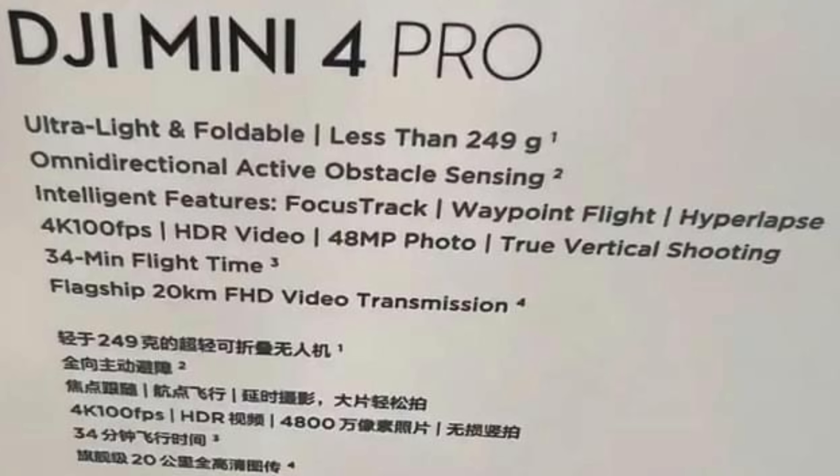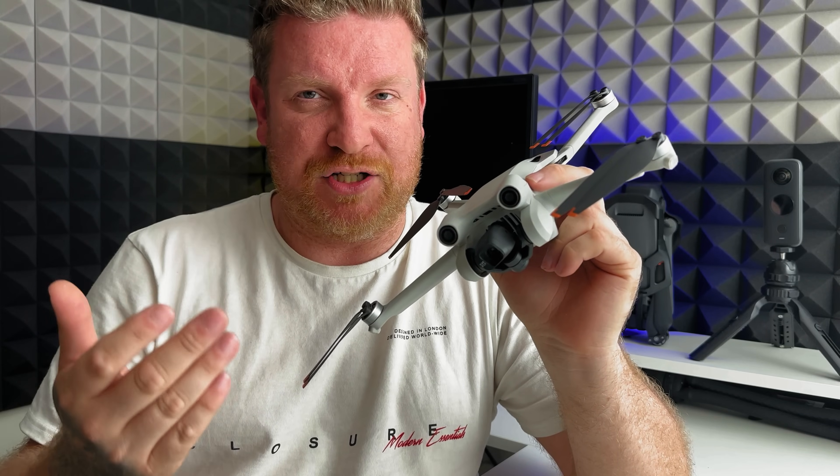Obviously we've got HDR video, 48 megapixel photos, and true vertical shooting — all things I would expect. What does concern me slightly is the 34-minute flight time. We already get 34 minutes with the DJI Mini 3 Pro, so do I honestly think DJI would launch a new product without improving the flight time? I think that'd be very odd. The solution might be that they've made it light enough so you could buy a plus battery, while still staying within the 249-gram limit.